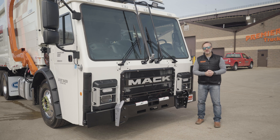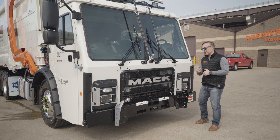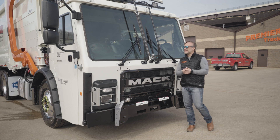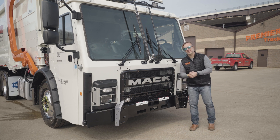Hey everyone, thanks for tuning back in this week. I am Josh with Premier Truck Sales and Rental, really glad you came back along. Right now we're covering the cab and chassis, and we're not even going to go inside yet — we're going to cover that later.